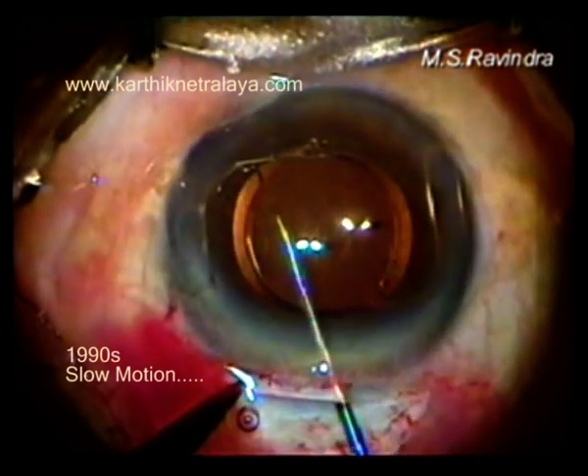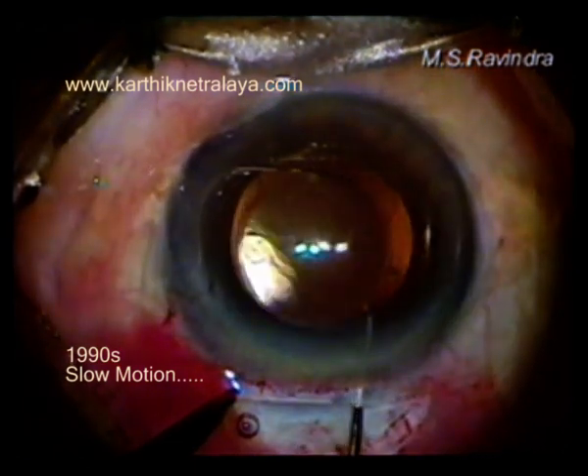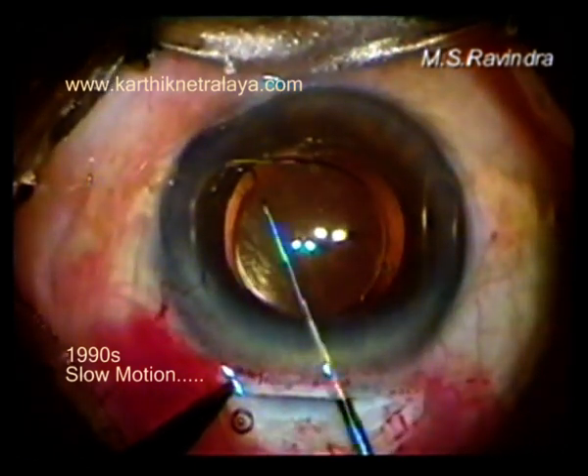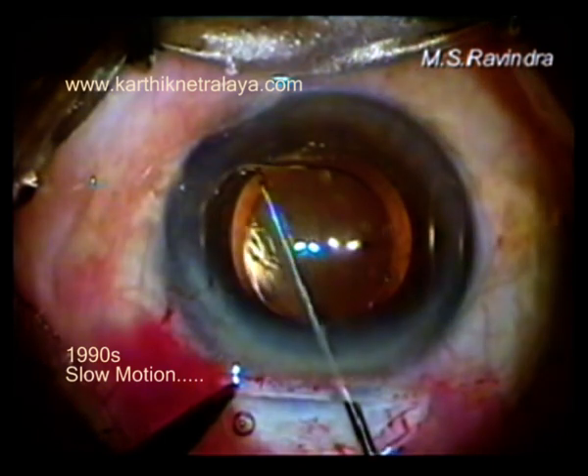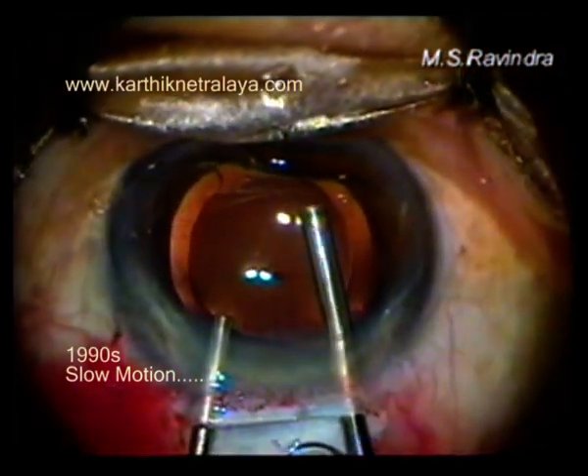I'm checking again with infusion and retracting to see if there are any strands of vitreous. If there are, they are removed. It may be good to have the pupil a little smaller in size, but this also works.